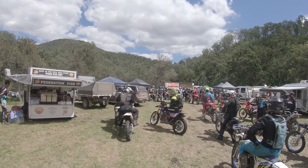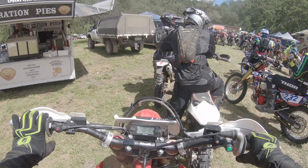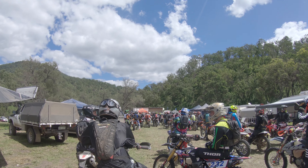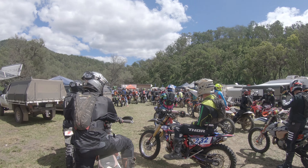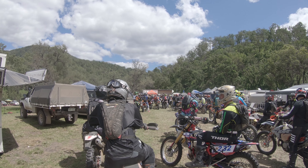All three classes are running the prologue, all running the same track. The plan of attack is slow and steady — going to do a sighting lap first and then head back out for a second lap and see if we can do something a little bit quicker. Not racing for a sheep station, so just take it nice and easy.